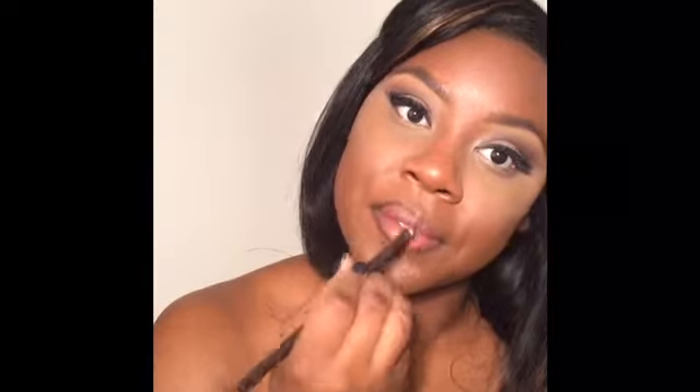Lined my lips with a brown liner — this one is just a brown from Wet and Wild. Make sure you define that Cupid's bow. I really don't have a well-defined Cupid's bow so I always have to go above and beyond what normal people have to, but it is what it is. God bless me with a nice set of lips, and I'm just going to go with the flow.